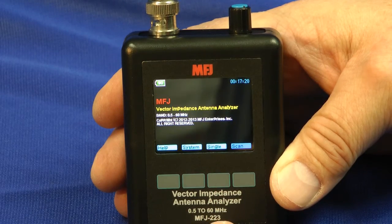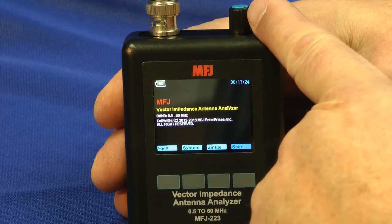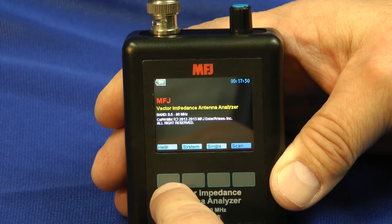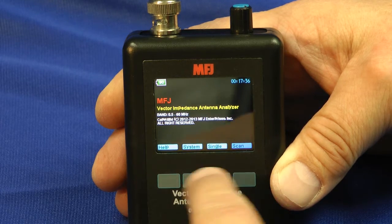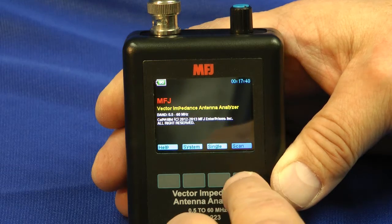Here it is, the MFJ 223. To turn it on, press down on this knob on top for a couple of seconds. It'll beep a few times and then the screen shows up. This is your help menu and the corresponding button down here. System tells you the specifications of the instrument and allows you to change the language on the screen. Single frequency mode or a scan mode.